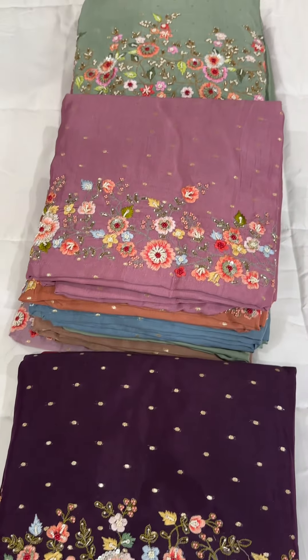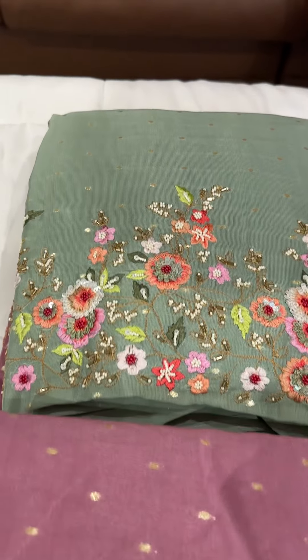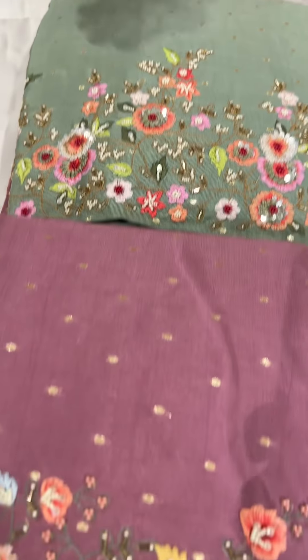Hello viewers, welcome back to EHA Designs. Beautiful light and heavy handwork done with Salva Suits in the collection. Ready for dispatch, express delivery, Triger Mokwa.